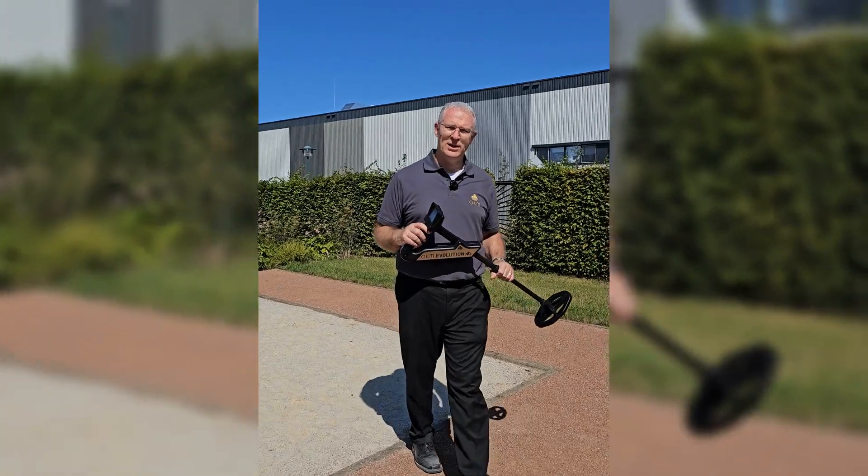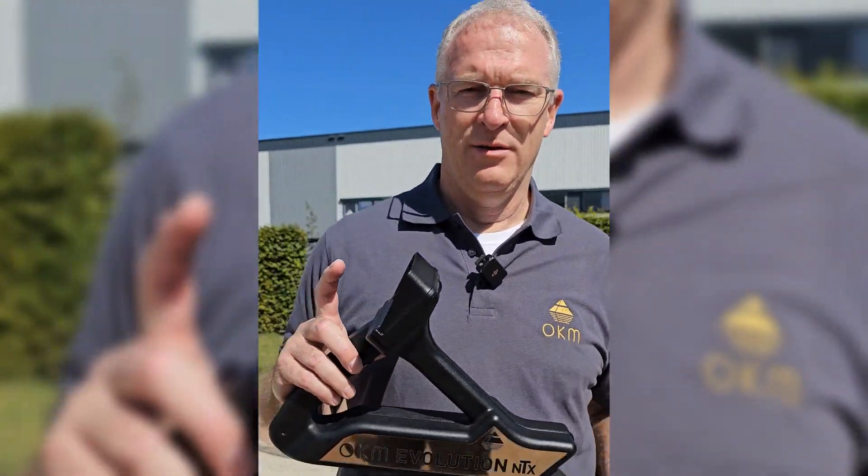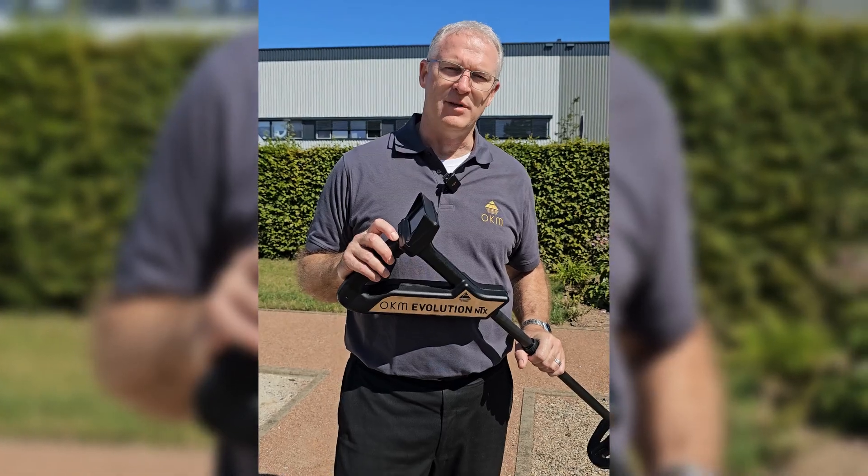All right, there we go — that's our scan field. We're going to go in, transfer these results over to the laptop, and see what we've got.